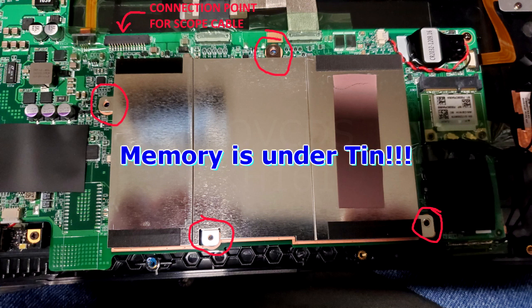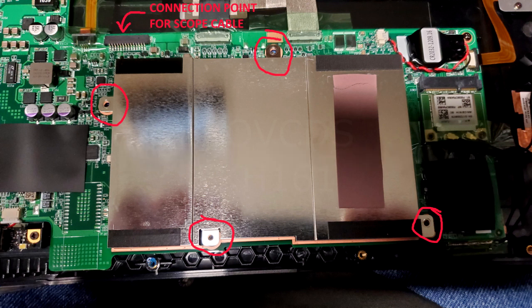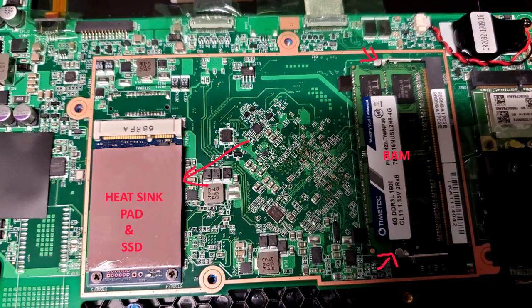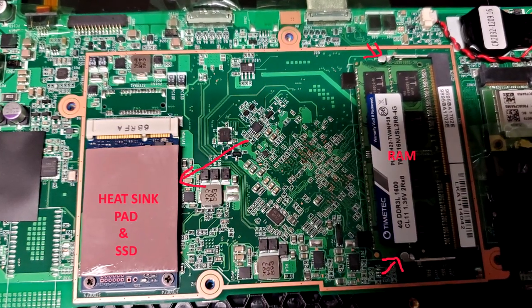The memory is already exposed without removing the tin, if I remember correctly — I'm not looking at the pictures while making this audio, sorry if I'm mistaken. Removing the tin gives you access to both the SSD and the memory.